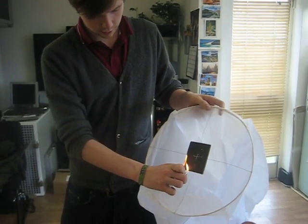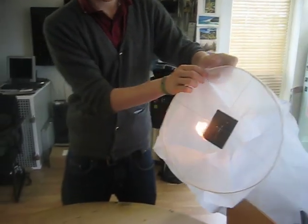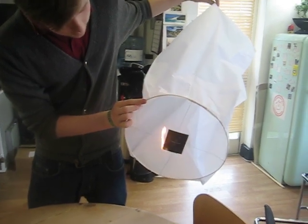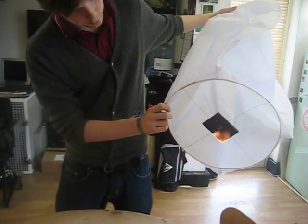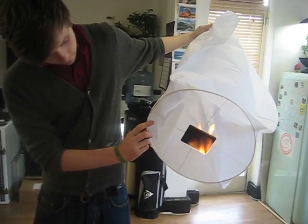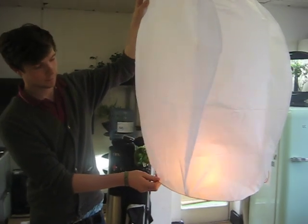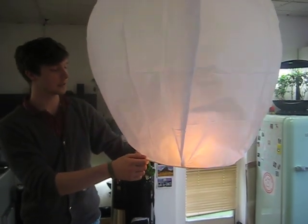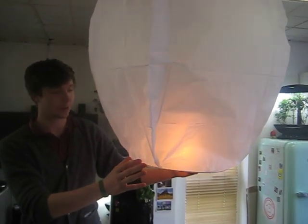It can take a little while to catch light. Then tip it slightly and wait for it to start inflating. You can see I'm twisting it to make sure the flames don't start burning on top. After a while it should just inflate — you just need to hold it until it's completely full up with air. Eventually you should be able to release it, which we're not going to do as we're inside.